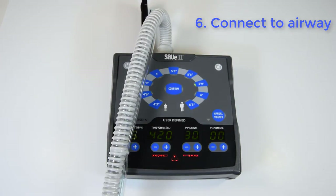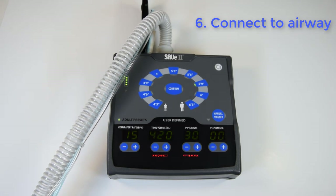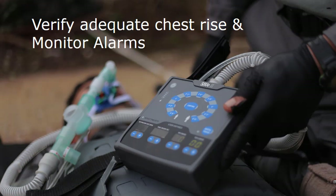Now connect the device to the airway or mask. The audio alarm should stop and the visual alarms will stop blinking and turn solid. After connecting the airway to the patient, verify adequate chest rise and monitor alarms.